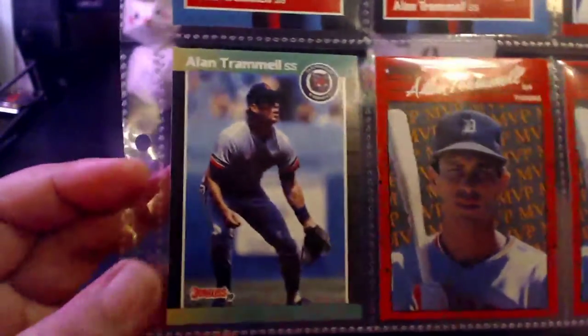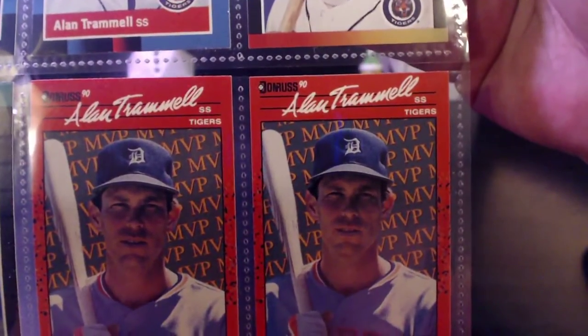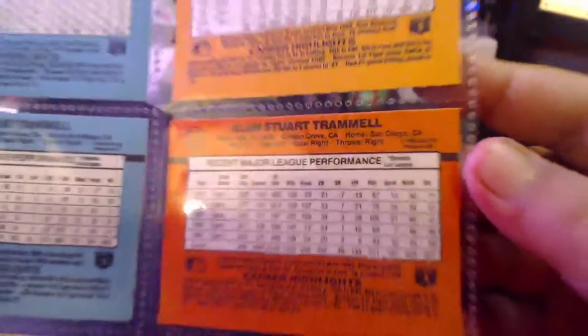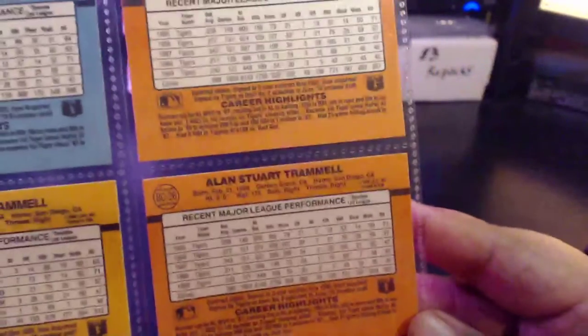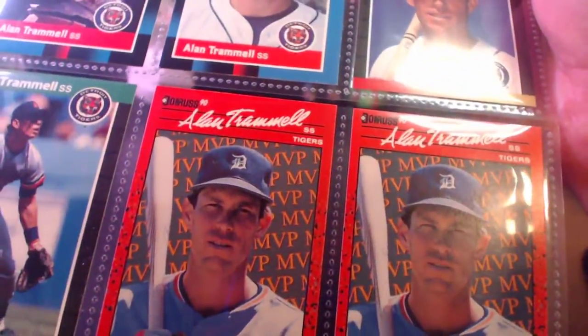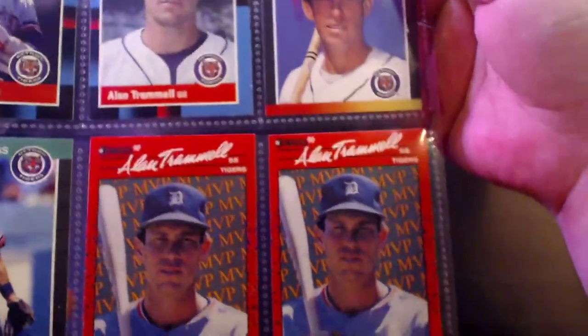Then the regular '89 Donruss and the 1990 Donruss Bonus MVP. You may wonder why I have two in here — some of you collect variations, some don't. There's the dot and no-dot versions: this one is the no-dot version, this one is the dot version. The only difference is a little dot at the end of the 'Inc' in Leaf Incorporated. There's actually a third or fourth variation on '90 Donruss too. Whenever I add a card to Trading Card Database it asks if it's a dot or no-dot, so I add it. I don't really seek out the variation — when I come across one I'll keep it.